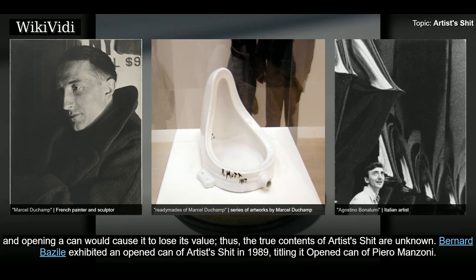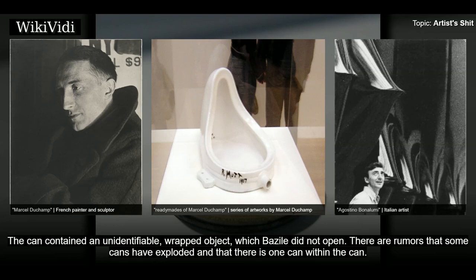Bernard Basil exhibited an opened can of Artist's Shit in 1989, titling it "Opened Can of Piero Manzoni." The can contained an unidentifiable wrapped object, which Basil did not open. There are rumours that some cans have exploded and that there is one can within the can.